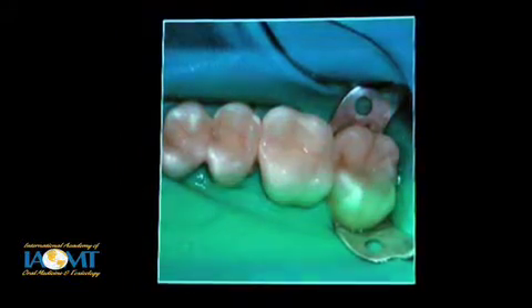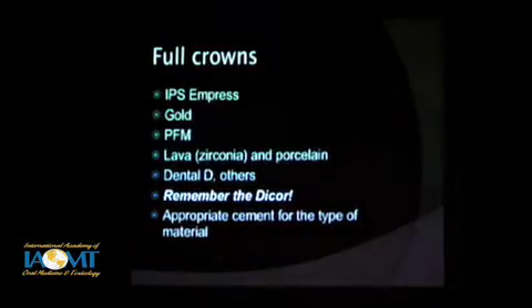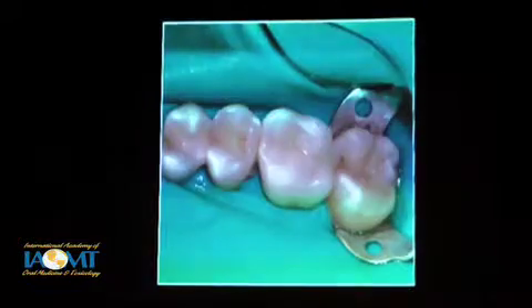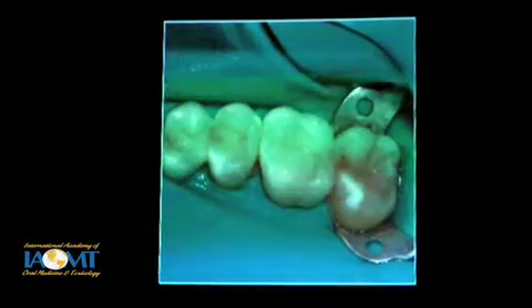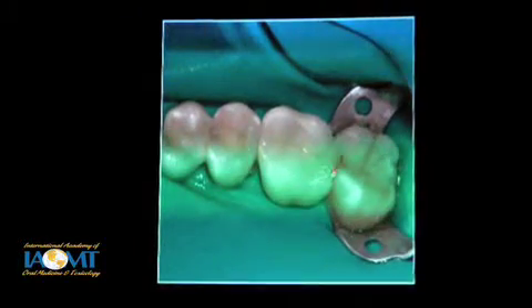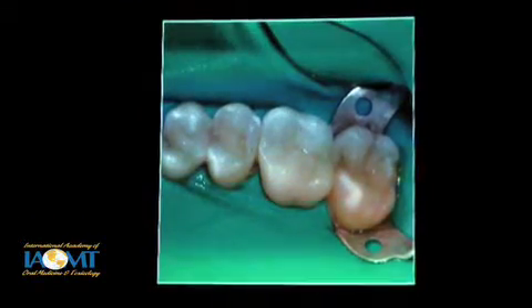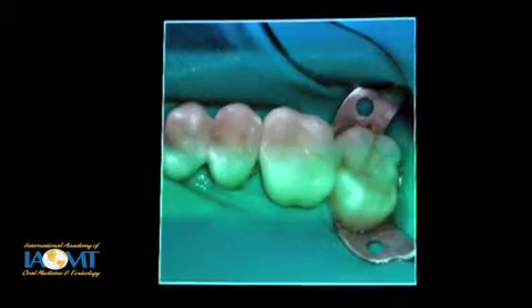Here it's been trimmed. One of the nice advantages of indirect, besides strength, is you have even more control over contours and things before you cement that on permanently. And there's the finished product.